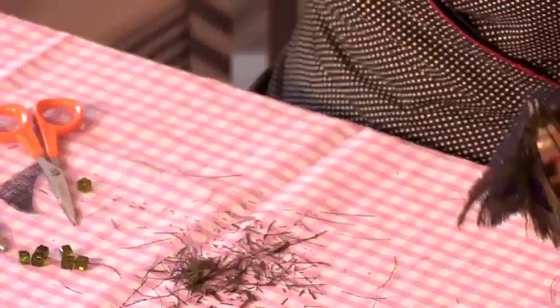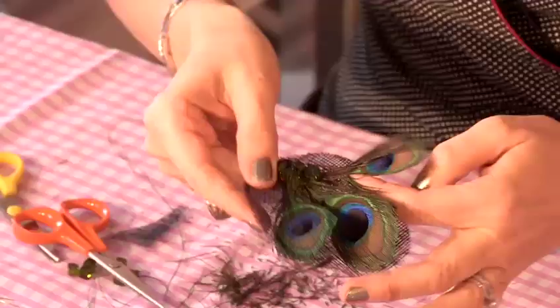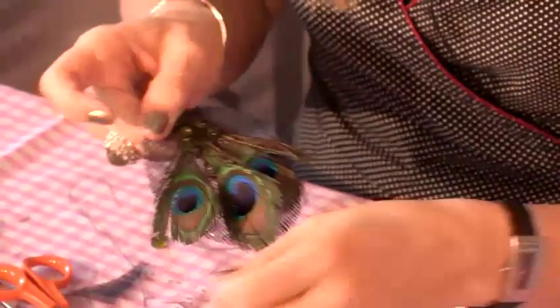That's one, two, and stitch back through the loop of the stitch. Then you can just twist your peacock feathers so that you've got a bit more texture and they're not just lying flat. And that is how you make a peacock fascinator. It's really nice.